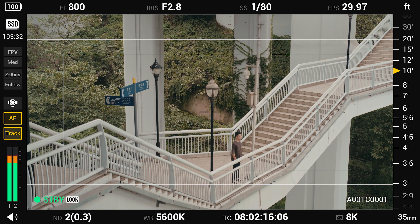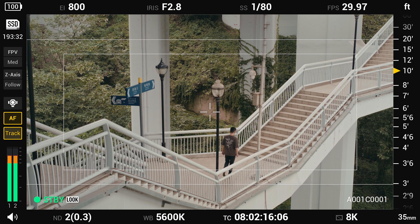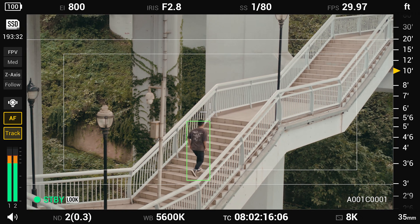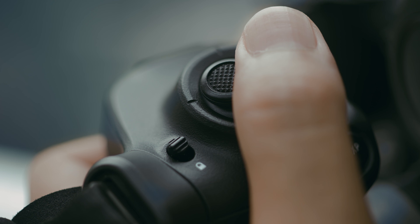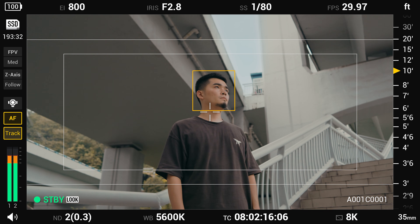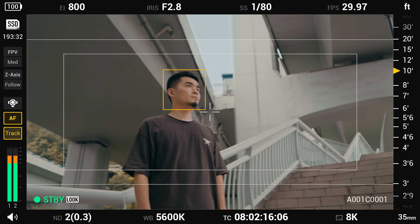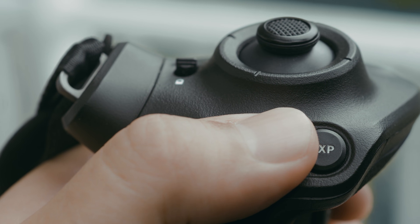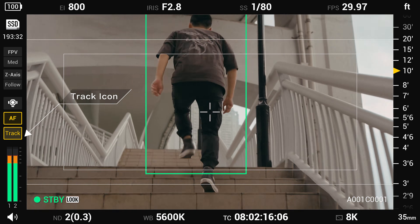Objects that are too small or obscure may lead to unsuccessful tracking. Please adjust the frame and drag a box around it again. You can adjust your composition at any time using the joystick. After selecting your subject, press the ActiveTrack button on the left-hand grip. Make sure that the track icon on the screen is on to track your subject.